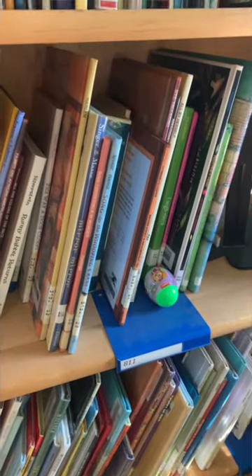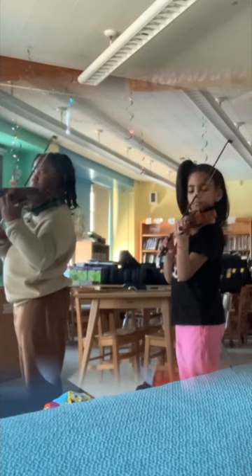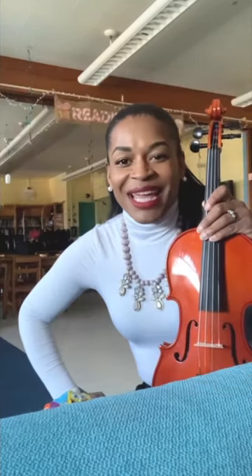For my beginner classes, they have to play five beautiful bow holds, staying at the sounding point with their bow hand nice and softly round. And for my older kids, they have to play a scale before we go into the group lesson. The last couple minutes of class we do an Easter egg hunt. Here's how it went.